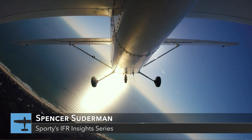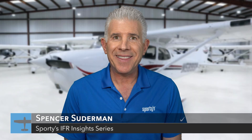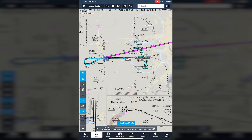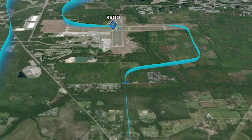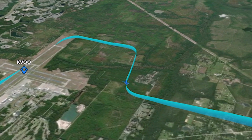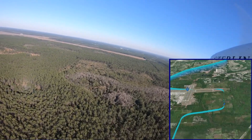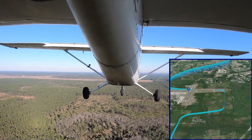Welcome to Sporty's IFR Insights Series — getting the most from your instrument rating. I'm Spencer Suderman. Some of you may remember me from the Sporty's Advanced Pilot Skills Series. In this episode, we're going to fly the full RNAV approach into Cecil Airport in Jacksonville, Florida. This approach starts with a procedure turn hold entry to reverse course direction and concludes with a circle-to-land maneuver on a different runway. This was flown in VFR conditions so you can easily visualize what is happening in this sequence.